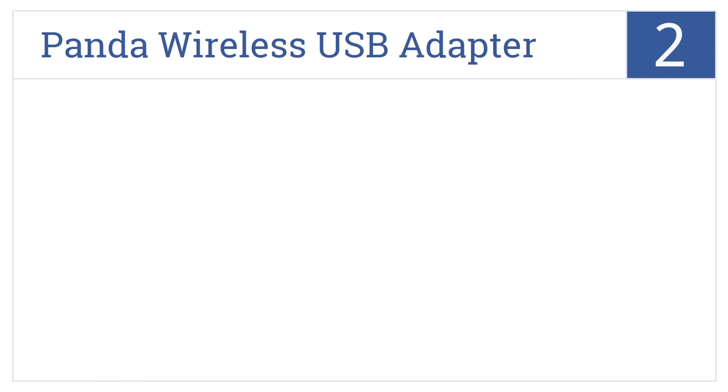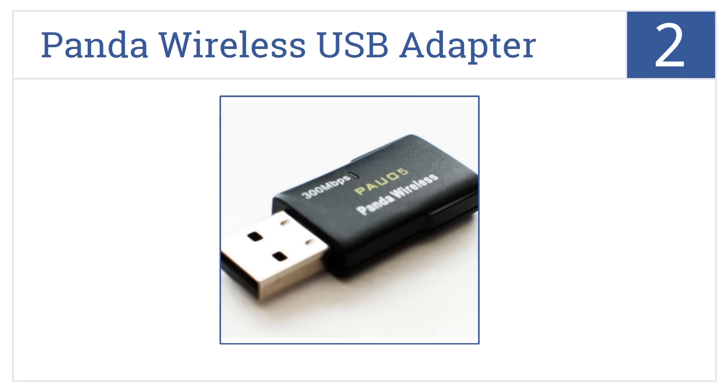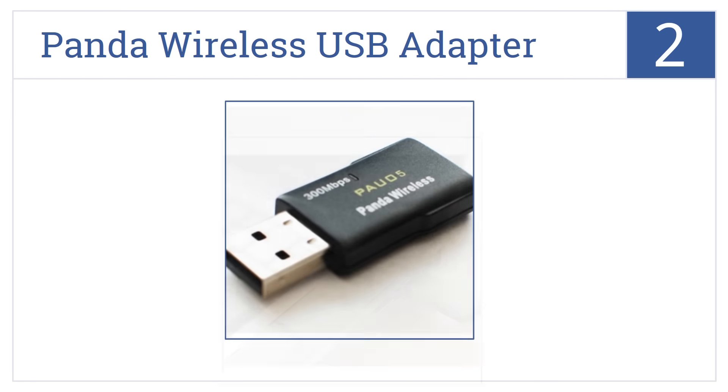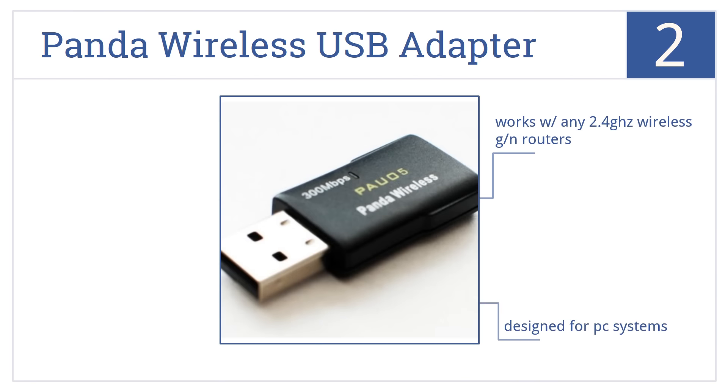At number 2, the Panda Wireless USB adapter is small enough to fit in the change pocket of your jeans, yet is strong enough to bring speeds of up to 300 Mbps. This one's designed for PC systems and works with any 2.4 GHz wireless GLN router. It includes a detailed user's manual.